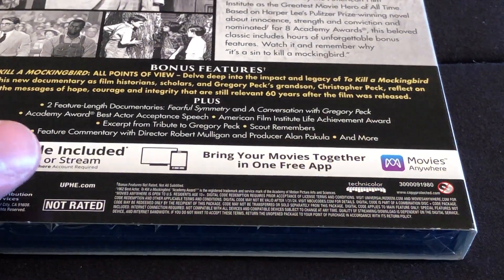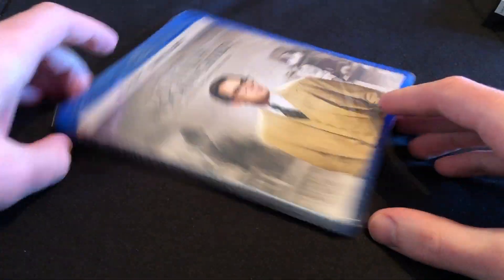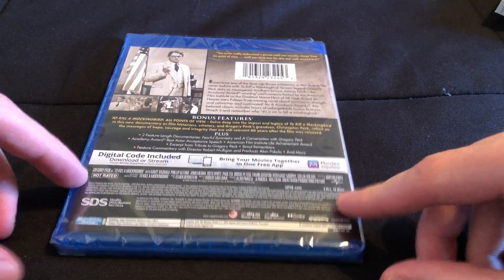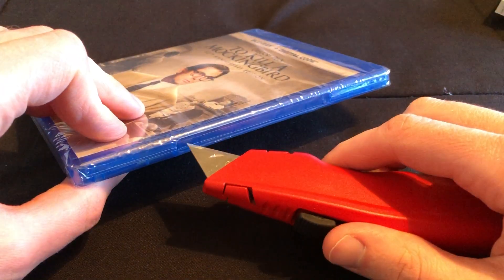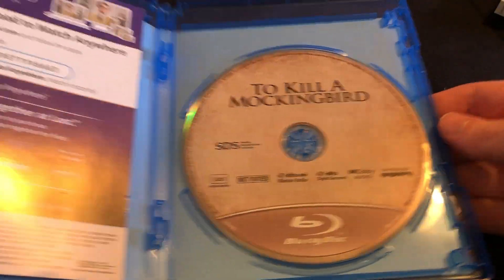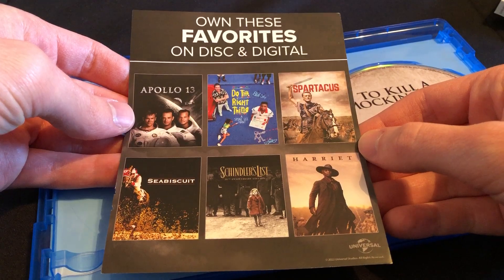It doesn't list the runtime on the slipcover, but here is the actual case. The runtime is two hours and ten minutes. It's not rated. We have the Blu-ray disc, a digital copy code right here, some other films from Universal, and it's in a good case.